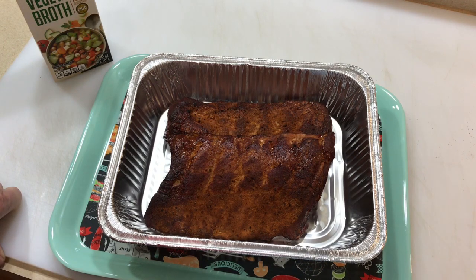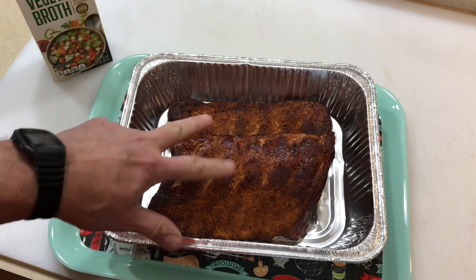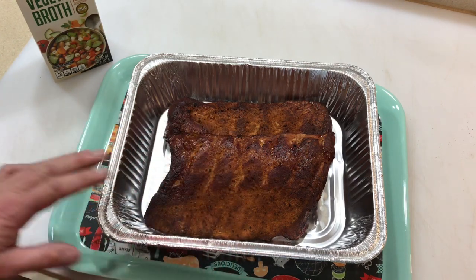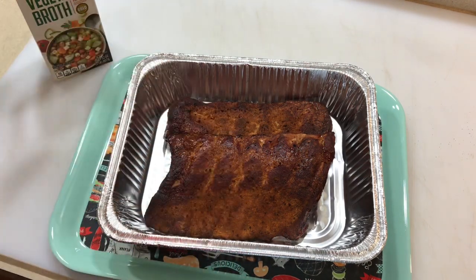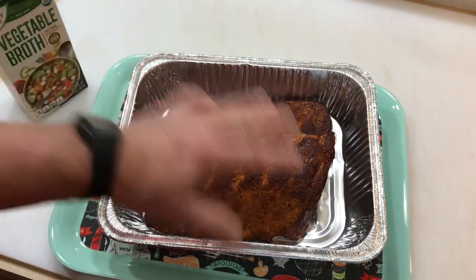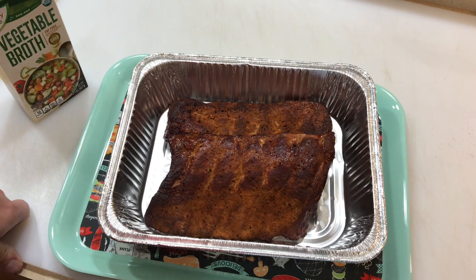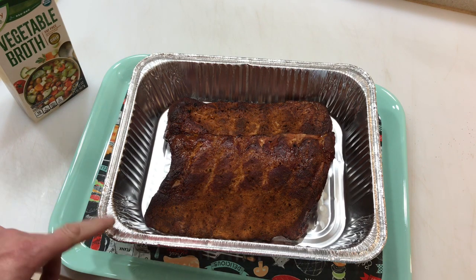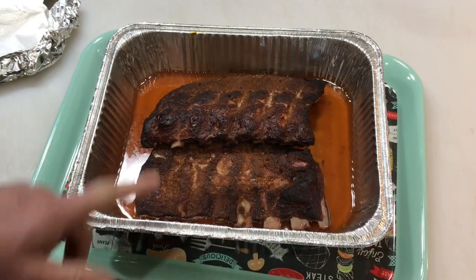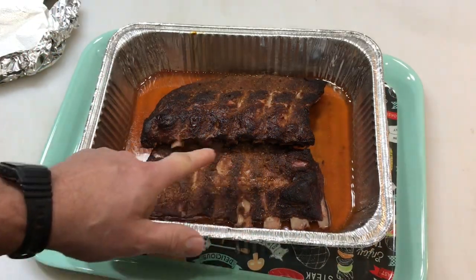We'll put it in an aluminum tin, cover it, and put that over the charcoal. At about three hours and fifteen minutes, all the sugar in that rub is starting to burn a little bit, so I want to get these covered up. I'll put a little bit of butter on there and some unsalted vegetable broth for a nice flavor. Get it covered, get it back on the grill for about an hour — I don't like to do the two-hour steam, one hour is just fine.